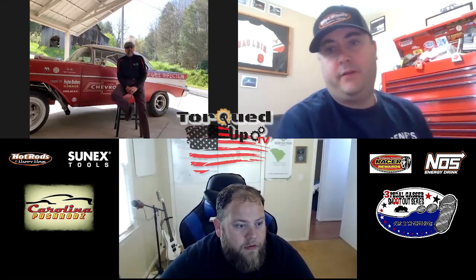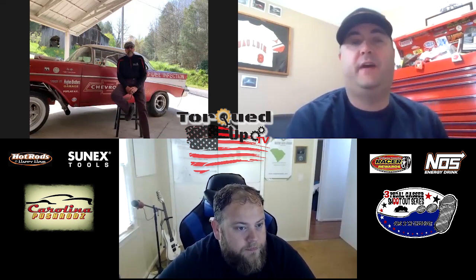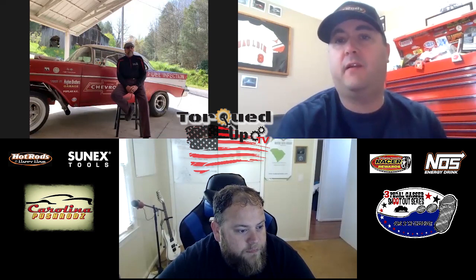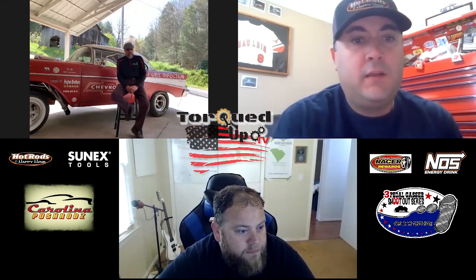A3 Pedal Fans and Torqued Up TV here. Matt Motter and Matt Begley here, and we are here today with founding member of the Carolina Push Rods, Rick Hughes. How you doing? I'm doing good, Matt.